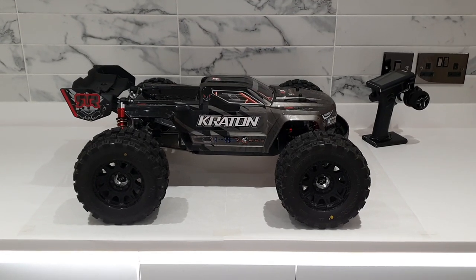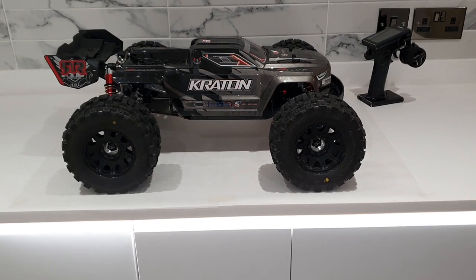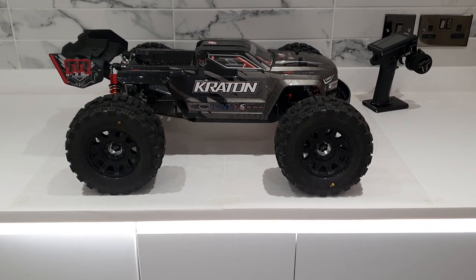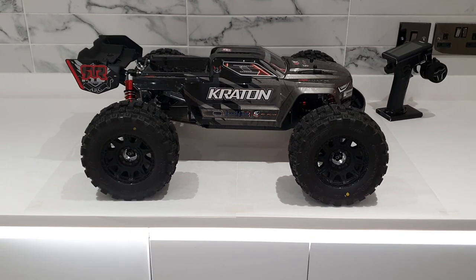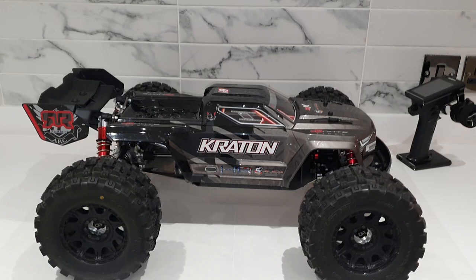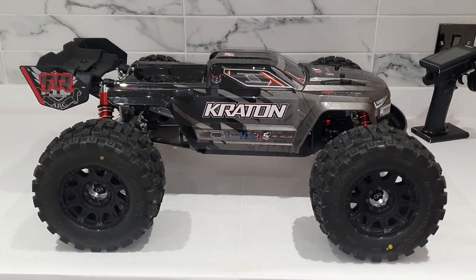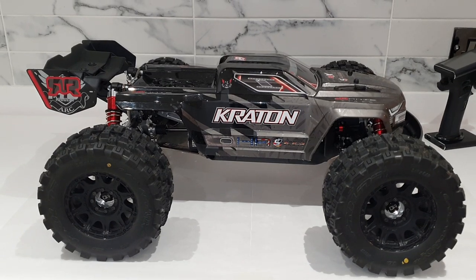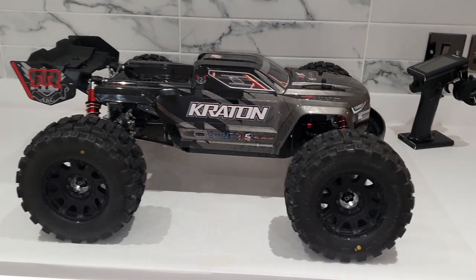Hey folks, I'm back again with another update on this Kraton. I started building this about 10 months ago — ordered it 10 months ago, it came in about 8 months ago — and since then I've been on a quest to make it... I'm not going to say the toughest Kraton out there because there's loads of folk with upgrades on theirs, but I think I've done pretty much everything I want to do to it at the moment, so I thought I'd give you a wee update on what we've actually got here.